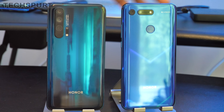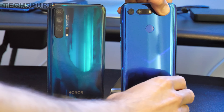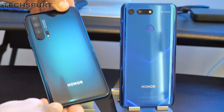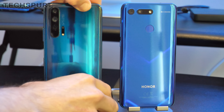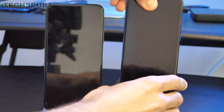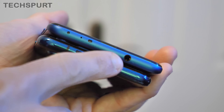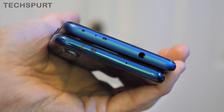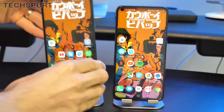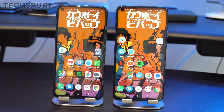Both smartphones are pretty durable. The Honor View 20 has been banged about in bags for months with only a couple of tiny scratches on the back. The Honor 20 Pro, used for nearly two weeks, has no nicks on the rear despite being shoved in pockets with other phones. Both also come with a screen protector. One notable design difference: the older Honor View 20 has a 3.5mm headphone jack, which has been completely removed from the Honor 20 Pro, so you'll need a dongle or Bluetooth headphones. Neither phone is properly water resistant.